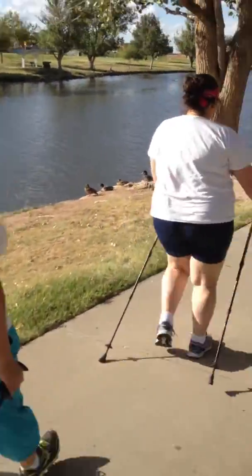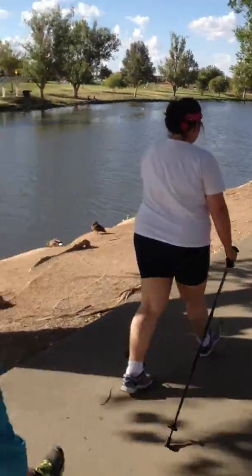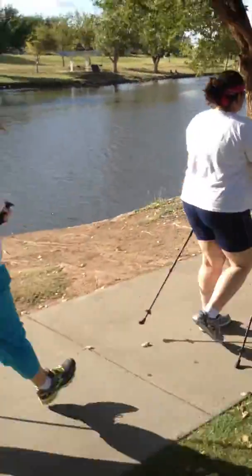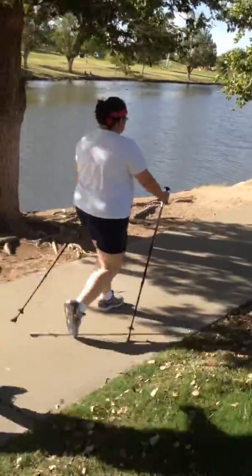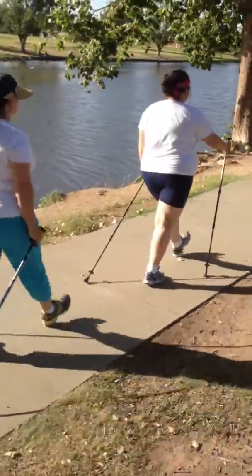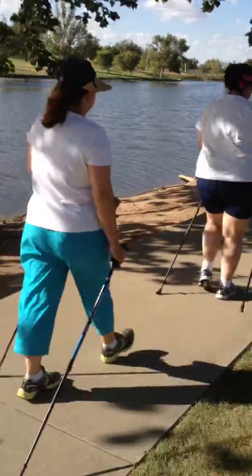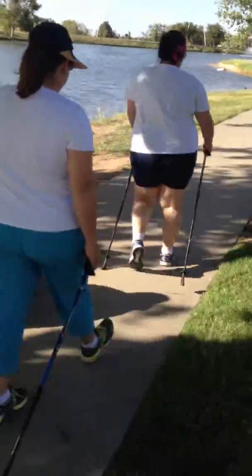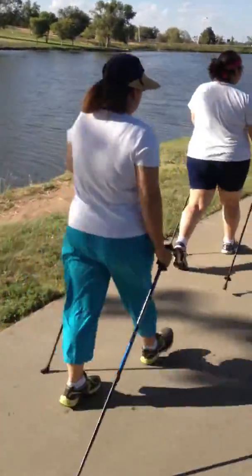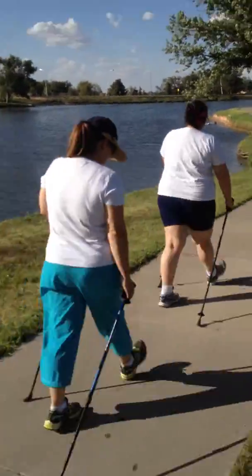If someone were to feel your triceps or pectoral muscles, they'd feel those contracting. You're also using your stomach muscles — engaging lots of muscles you would not normally engage just walking, which accounts for the increased calorie expenditure and boosts your metabolism. This is easy, anybody can do it, and we highly recommend it. Post any questions on Facebook or YouTube wherever you find this video.